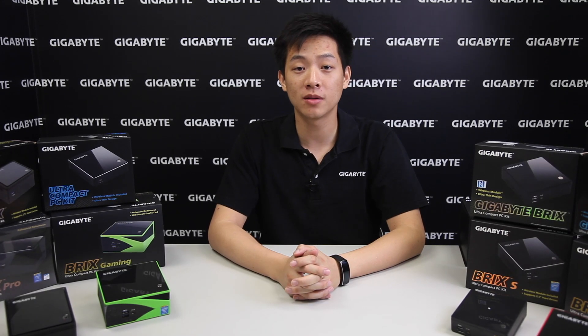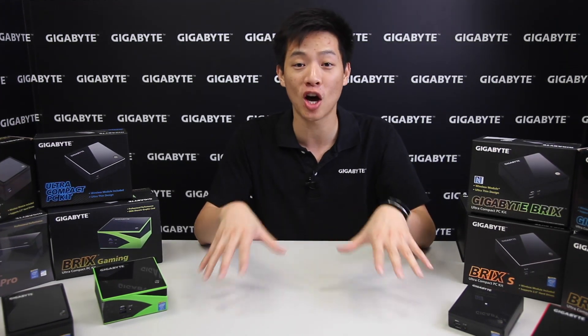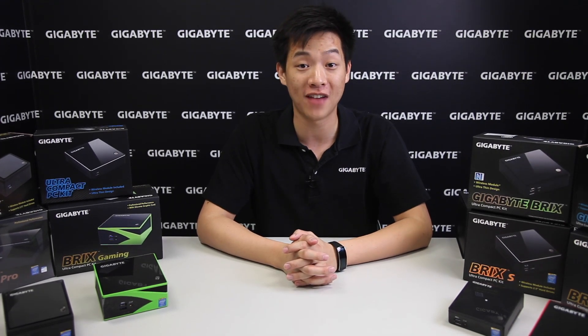Hey Gigabyte Tech fans, welcome back to the Gigabyte Motherboards and Bricks channel. My name is Leon Chen, and you guys have probably guessed it — today we're talking about bricks.